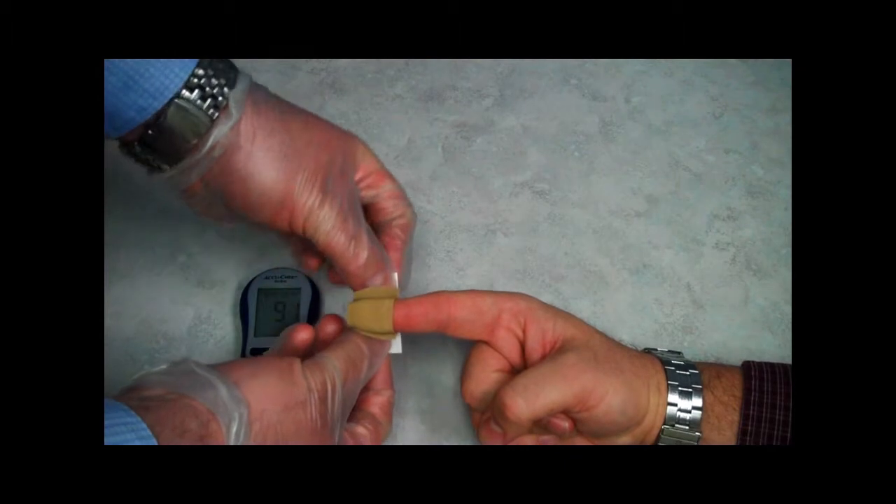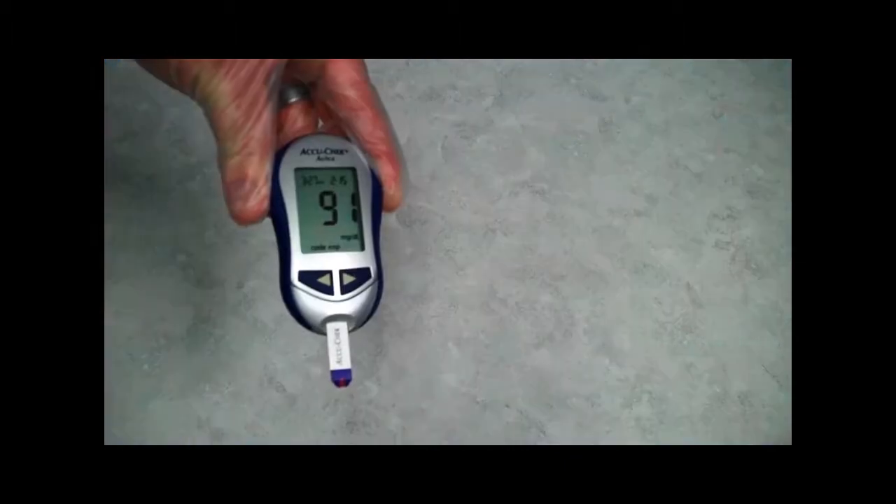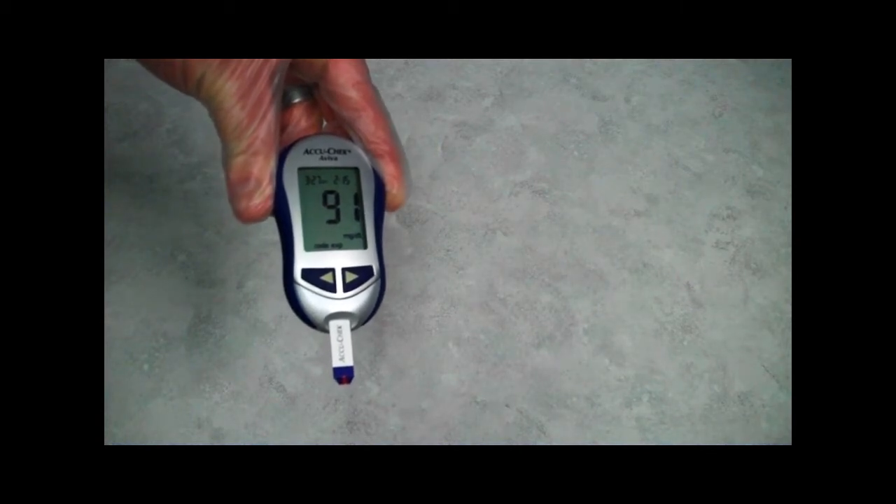While the glucometer is getting a reading, I apply a band-aid to the puncture site. As you can see, I have a good reading with no error messages. I then record the measurement on my patient care report.